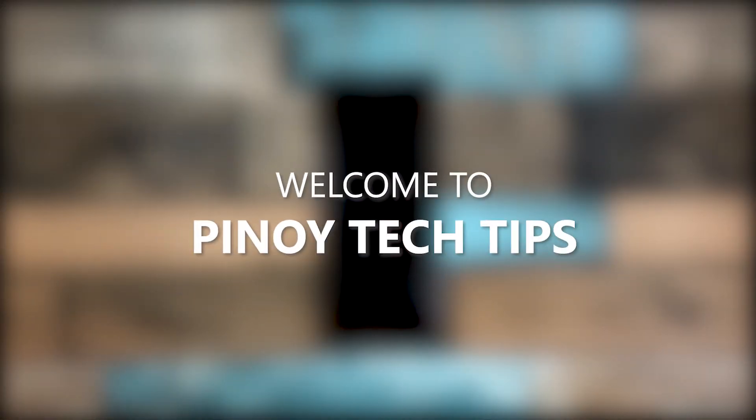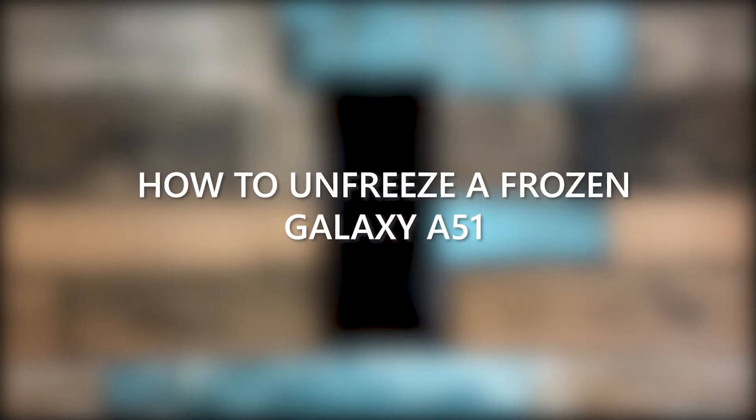Hey guys, welcome to our channel. This video will guide you on how to unfreeze a frozen Galaxy A51 that won't turn on. When a smartphone like the Galaxy A51 freezes and would no longer respond, you can expect the problem is firmware related. As long as it's not caused by hardware damage, you should be able to fix the issue and make your phone respond again.